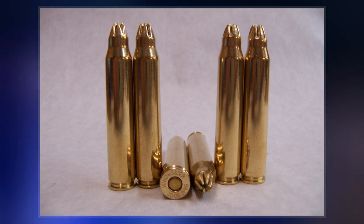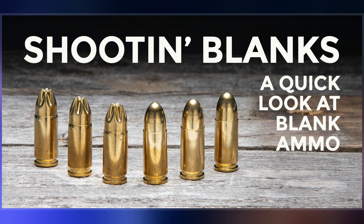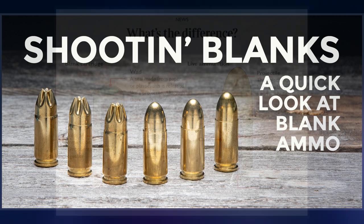While blanks are less dangerous than live ammunition, they are far from harmless and can in fact be fatal. Beside the hot combustion gases, any objects in the cartridge itself or the barrel will be propelled at high velocity and cause injury or death at close range.